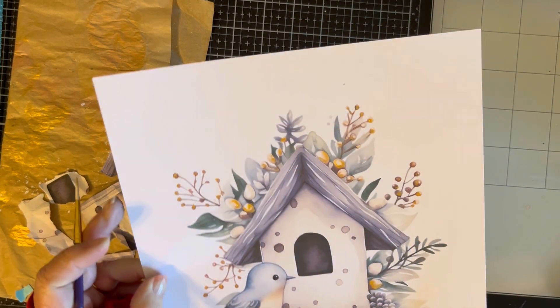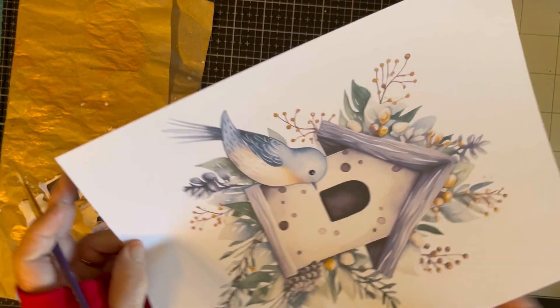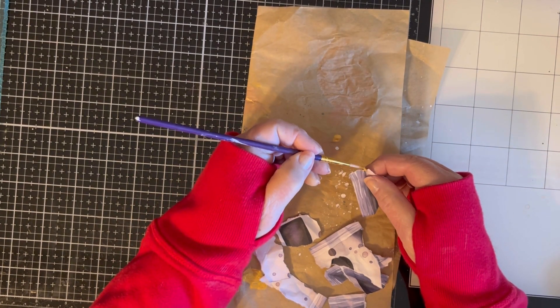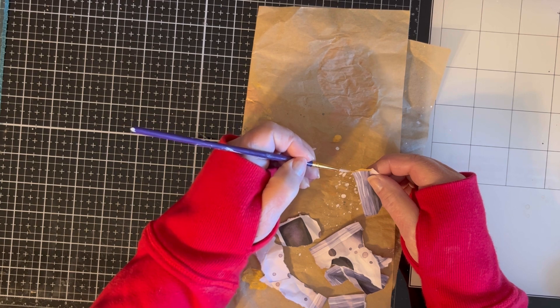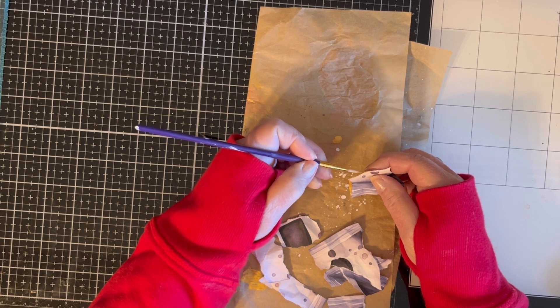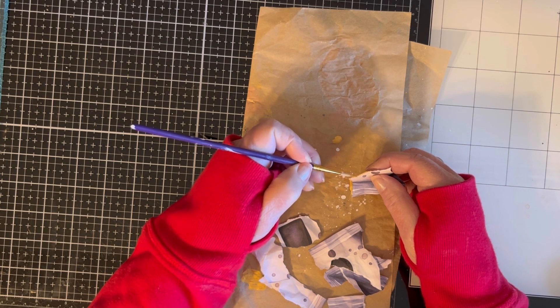I don't know if you can see how well that is showing up. Okay, so we're gonna set that aside and I'm gonna start painting the edges of my paper. Like I said, guys, I have no idea if this is gonna work or give the look that it's supposed to have, but we're gonna try it.